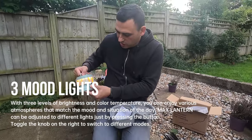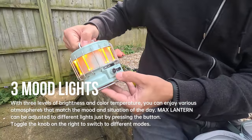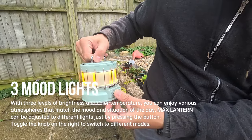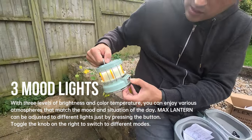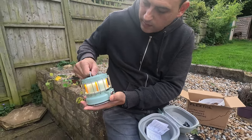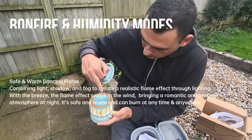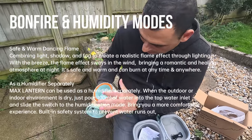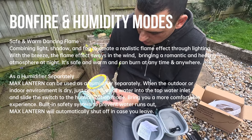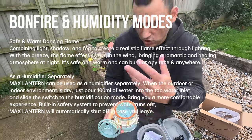I've just turned that on — you've got some different modes. Two presses gives you that, then you've got that or that — you can see the different modes there. Bonfire mode off, turn the bonfire mode on. If I fill the reservoir you can put your liquid inside and there's a max fill level, and then that will heat up and you get this evaporation effect.